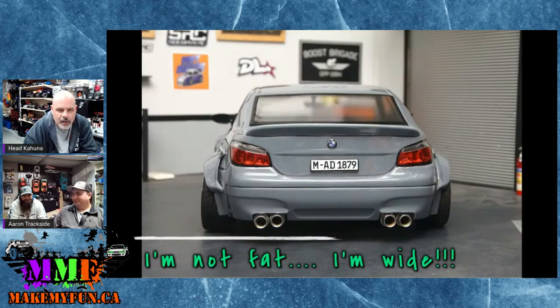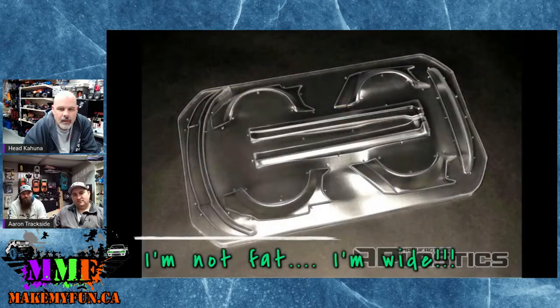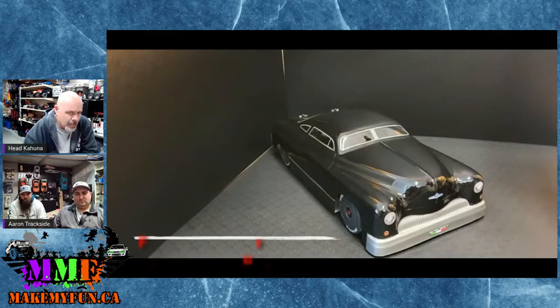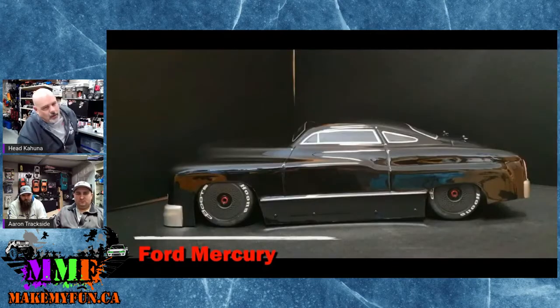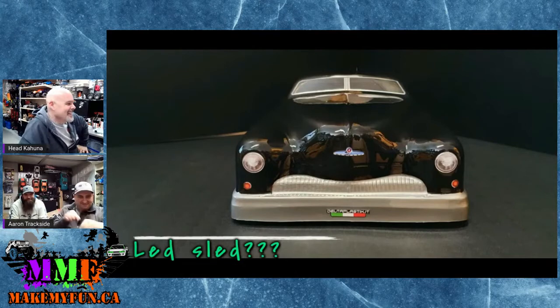It's pretty low riding with the wheels tucked in nicely. Wide body kits have always been popular — everybody likes to add that extra bit of stance. You get a front splitter and rear spoiler additions from the kit. And this is a Delta Plastics new Ford Mercury body for the 1/7 Limitless and Infraction — make your car look like a lead sled.